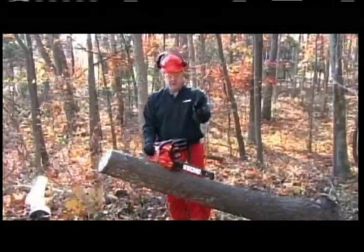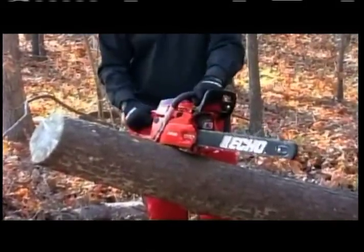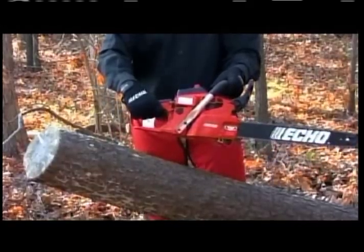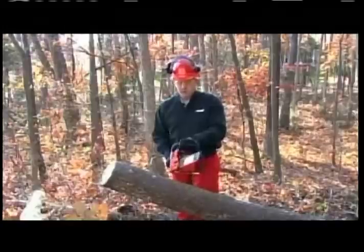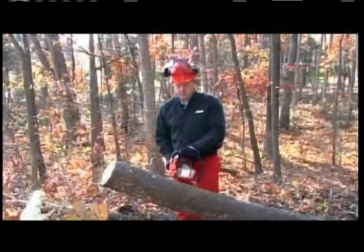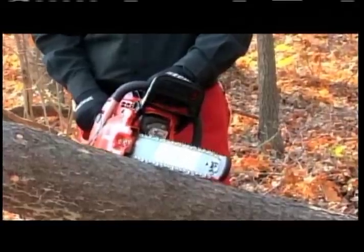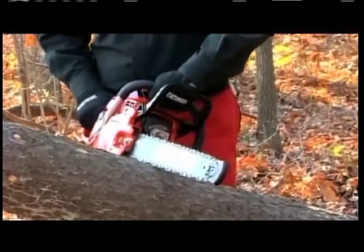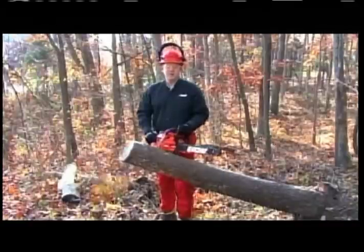Your left hand is on the front handle, easily accessible to activate the brake. Your right hand will be on the rear handle, which controls your throttle. Before you start your cut, throttle up the chainsaw, place it lightly on the wood, and apply solid pressure all the way through the cut. Once done, activate the brake again and place your saw firmly on the ground. Now that we've talked about proper techniques, let's get started.